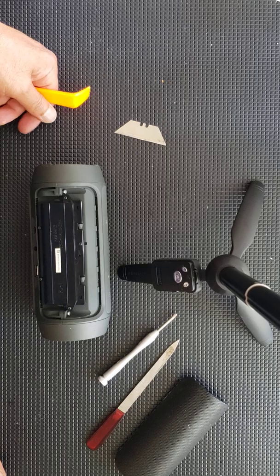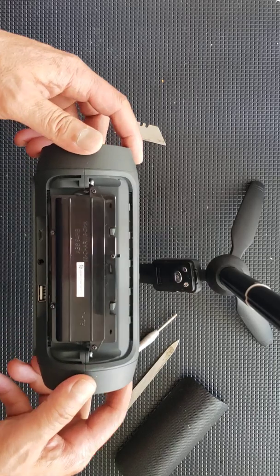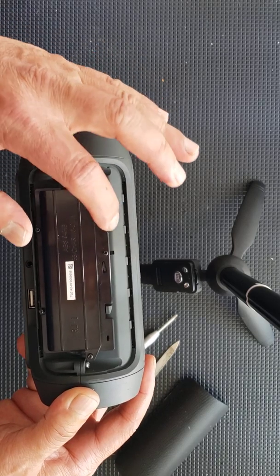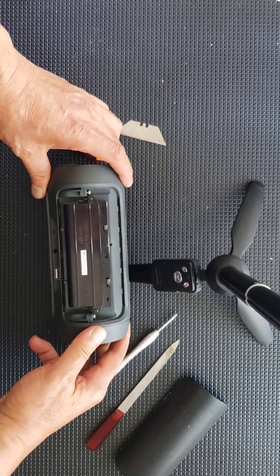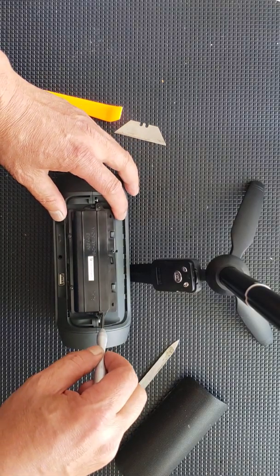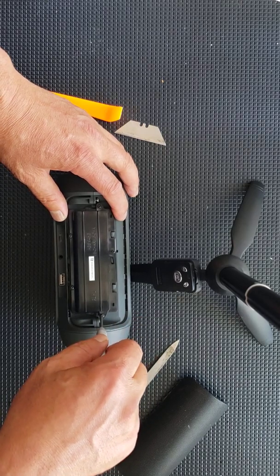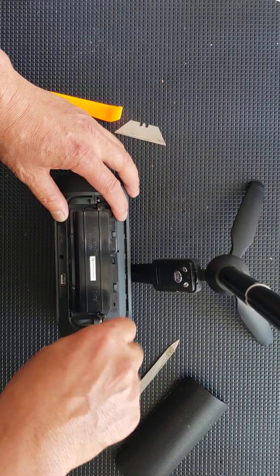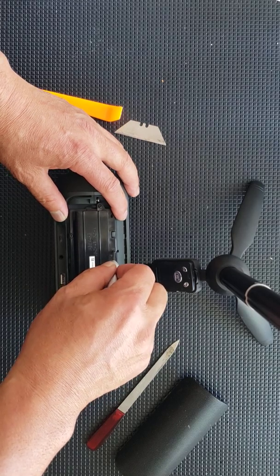You're going to want to watch this video to the end because the speaker is made to be waterproof. Once you access the battery compartment, you're going to see five different screws located on the cover of the compartment. All you need to do is take your screwdriver and remove the screws.